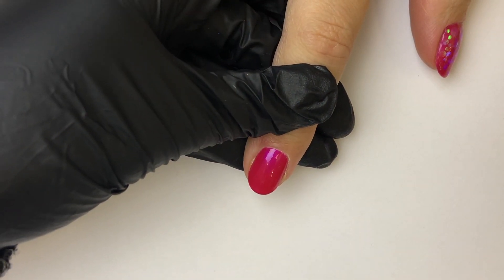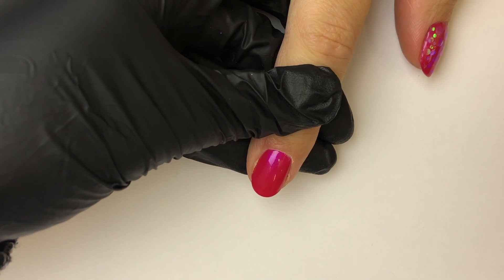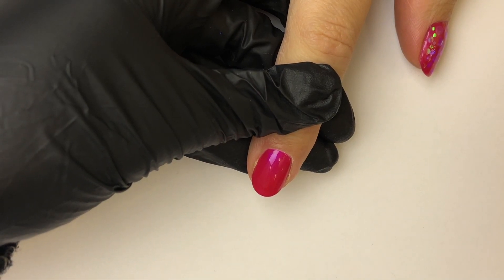Hi, it's Beth from the Sente. Today I'm going to be showing you the most basic way to use Smoothit with our chunky glitters to give you that encapsulated look and glitter nails that are smooth to touch.